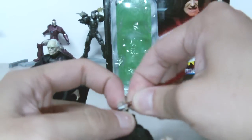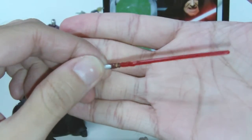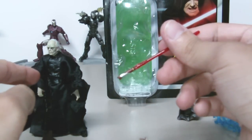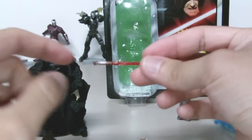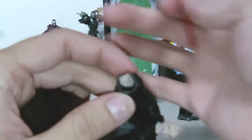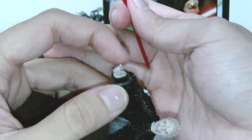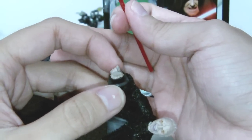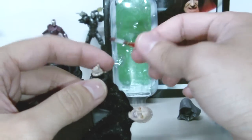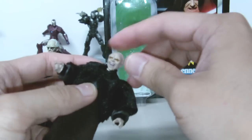Very nice lightsaber. I think it is the same one that comes with the other figure, but I have to check. The hand grip for the lightsaber — this is the best hand grip I have ever seen because he holds his lightsaber perfectly, and it fits very tightly inside his hands, so that's very nice.